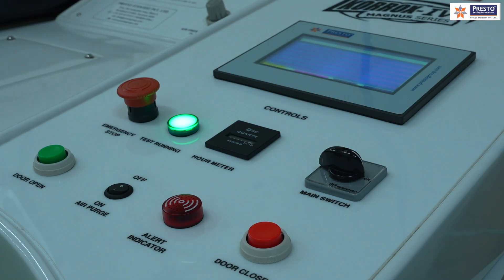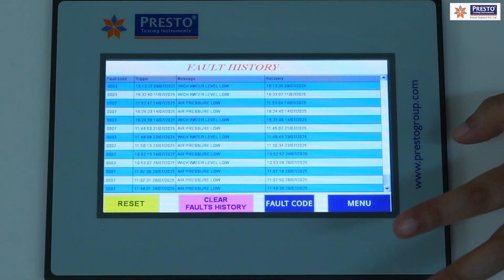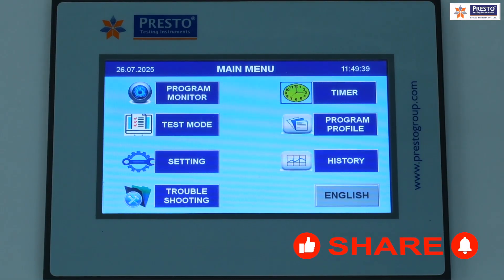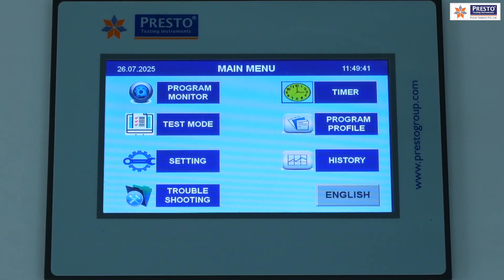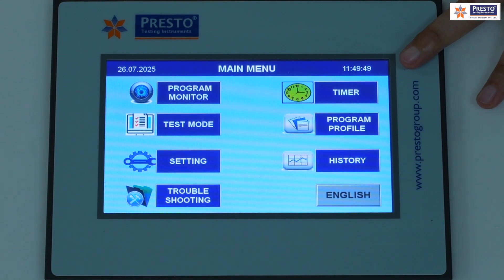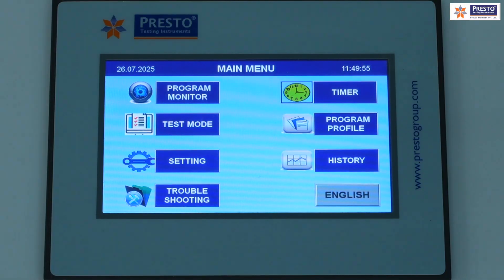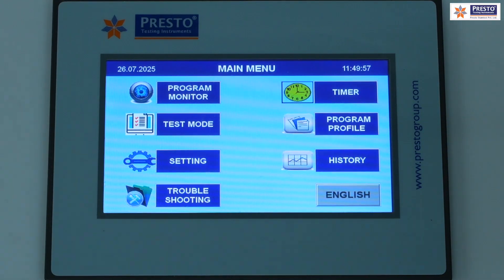Additional alarms include an air saturator temperature overshoot alarm and an inner chamber temperature overshoot alarm. Over-voltage and under-voltage protection is also provided for electrical safety. In total there are five alarm facilities available on the control panel.